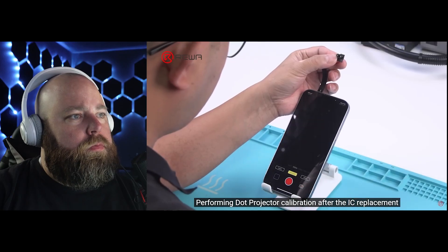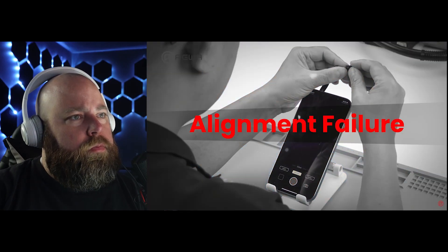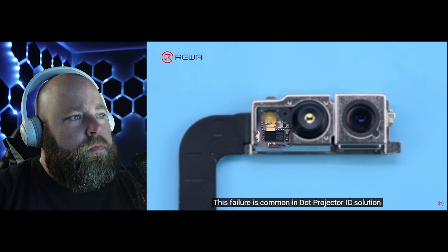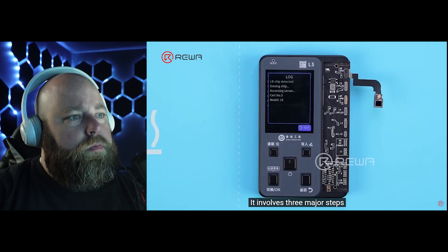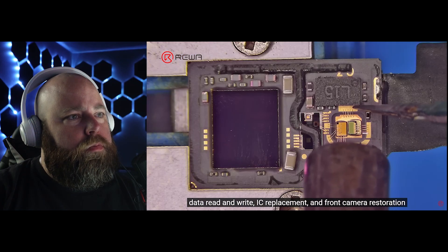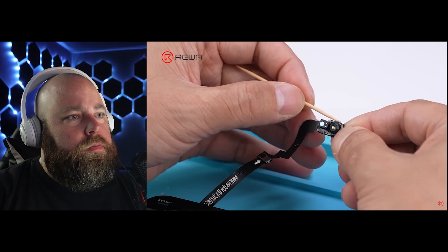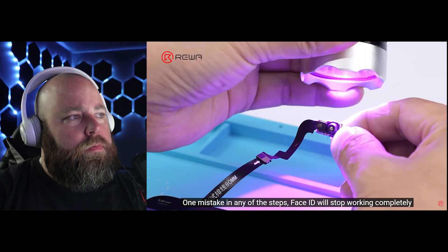Performing dot projector calibration after IC replacement. This failure is common in dot projector IC solutions and involves three major steps: data read and write, IC replacement, and front camera restoration. One mistake in any of the steps and Face ID will stop working completely.